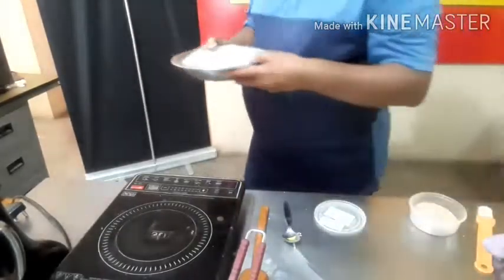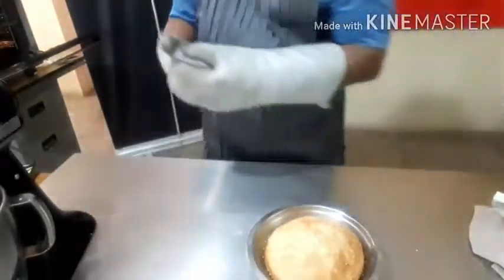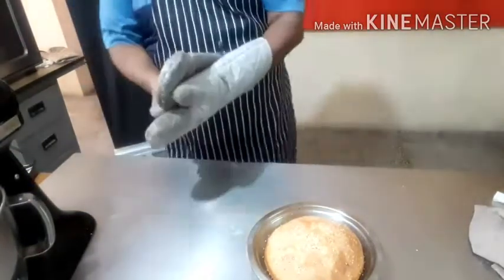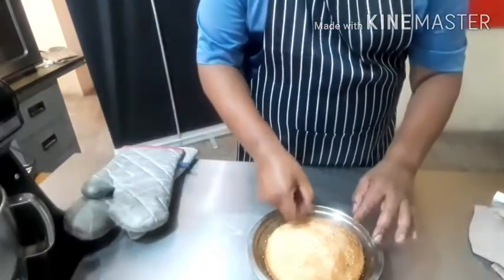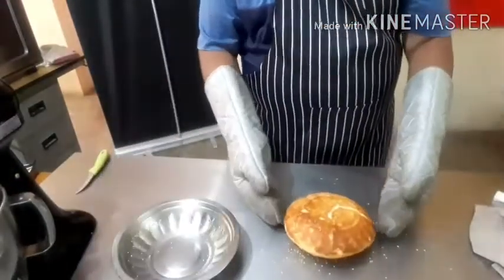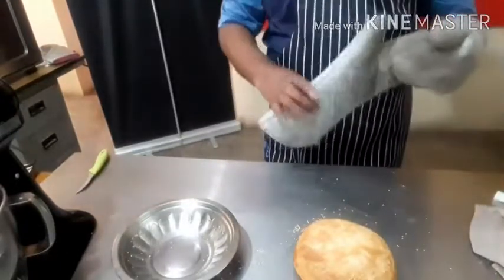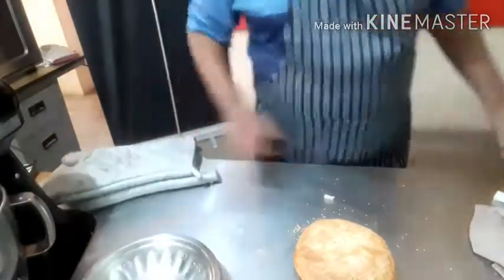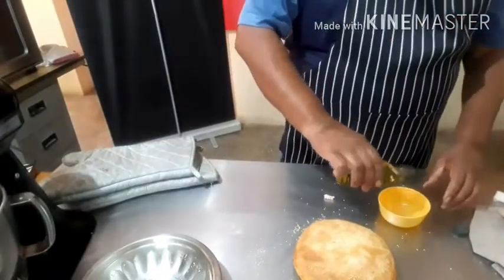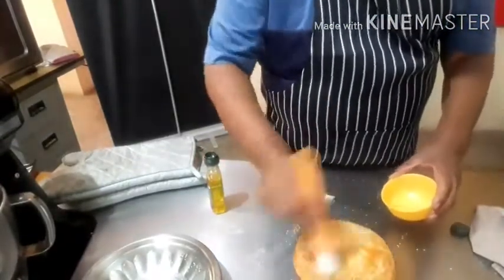So now, viewers, your homemade bread is ready. When I tap it like this and it gives a hollow sound, that means your bread is done. I am going to turn it upside down — your bread comes out very nicely. I turn it around — your homemade bread is ready. Now I am going to take a little bit of olive oil in a bowl and brush the bread with it.